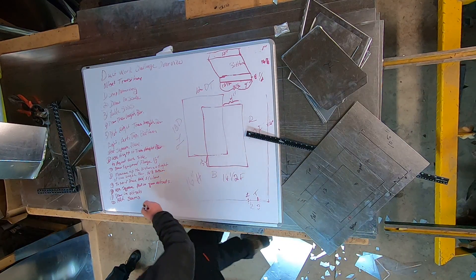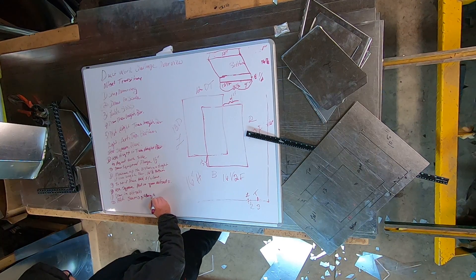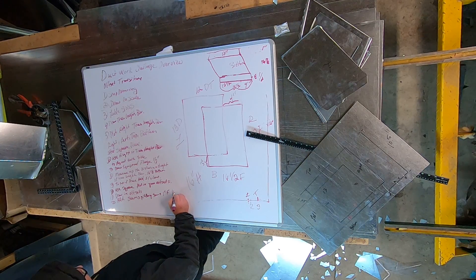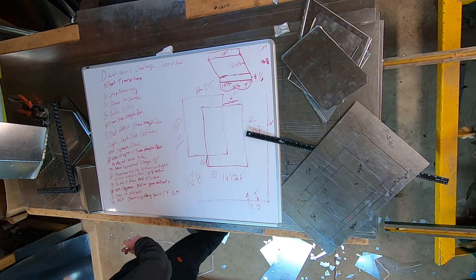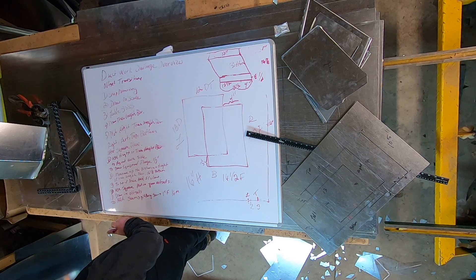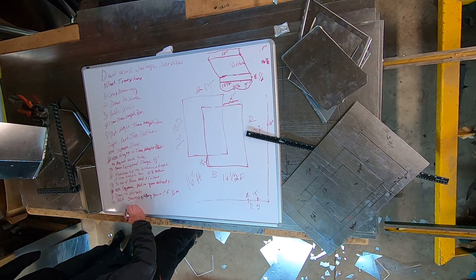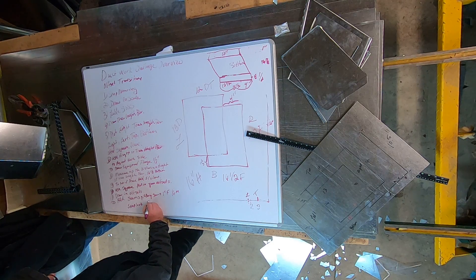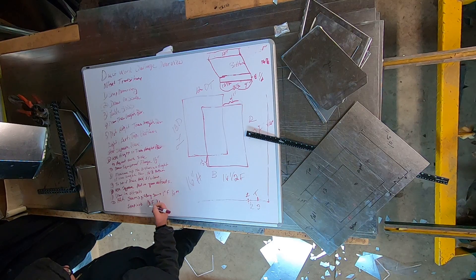Pittsburgh seams: if you're using them it'd be one inch female and one quarter inch male. If you're using snap lock seams, usually it's three-eighths male and female is inch and an eighth, but we put in half because it's easier for male. So snap lock: one and three-eighths female and three-eighths male.